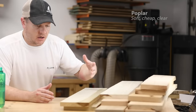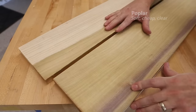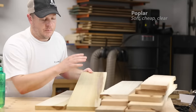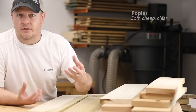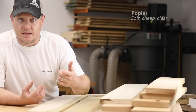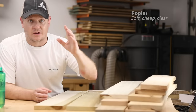Poplar can have this inconsistent color variety — it can be a grayish-white color, have green streaks, and from time to time you'll see purplish streaks throughout it. Even under a finish, given enough time, that green and purple kind of fades off to brown. And because it's on the softer side, it's really prone to denting as you handle it around your shop. So it really pays to learn how to steam out dents using a household iron and a damp rag. With all that said, poplar is a great utility wood that's super easy to work with, and you can paint it or stain it to make it whatever color you want.